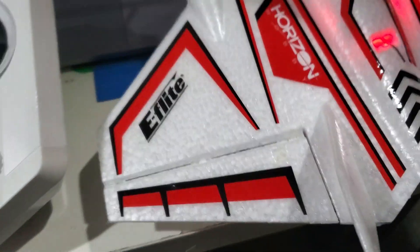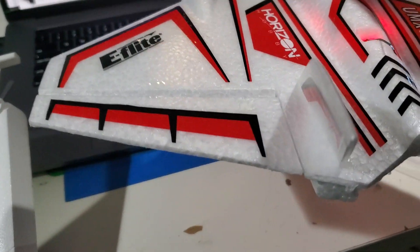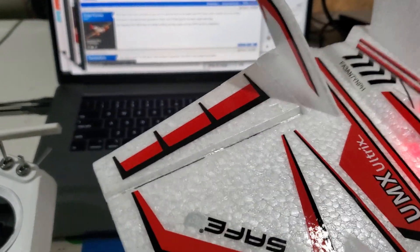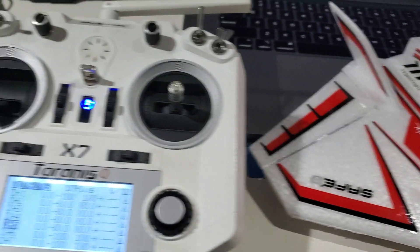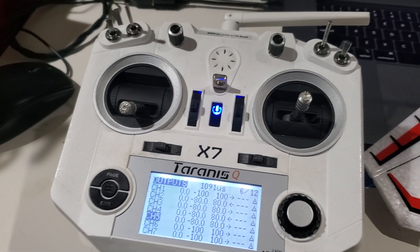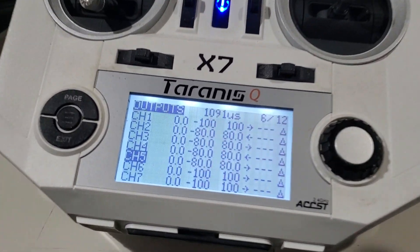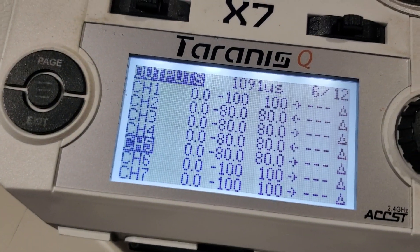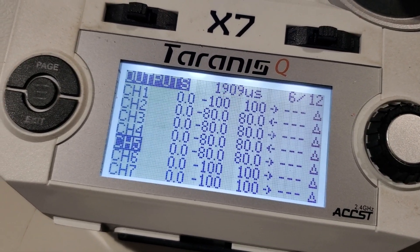But in both modes, it seems to be in AS3X mode and not in safe mode, as you can see by the fact that it's not trying to correct for a big dive. I'm just wondering if there's some special thing I need to do, or what the issue might be for not going into safe mode. You can see there's channel 5, and there's a low and a high.